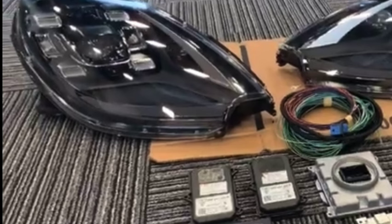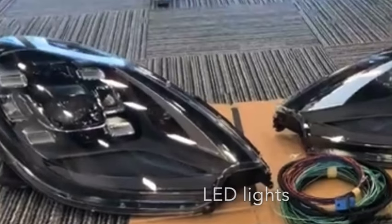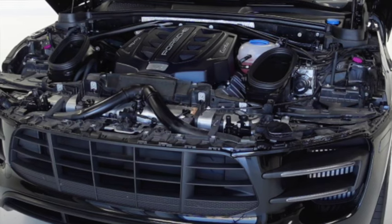Find a reputable light store and get your lights from them — make sure you trust them. Reinstalling the lights is the same steps but in reverse. You will need to take these to either a dealer or a Porsche specialist for them to code the lights so they work.